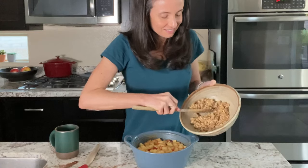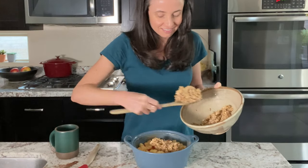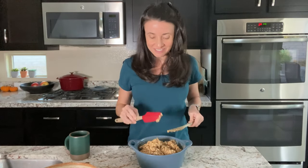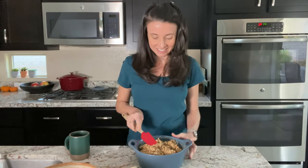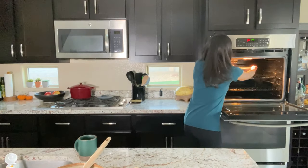Now I'll come back to my baking dish full of apples and transfer the topping mixture on top. It might be helpful to switch to a silicone spatula to even out the topping over the apples. This looks good — now it's ready to go in the oven. We'll let this bake for 45 minutes and then we'll pull it out.